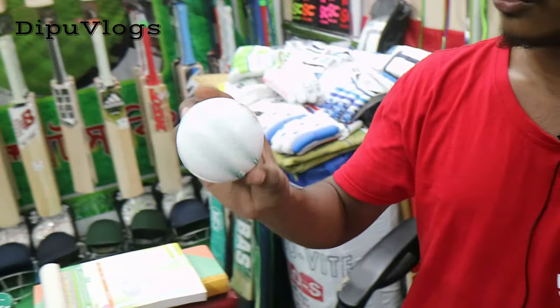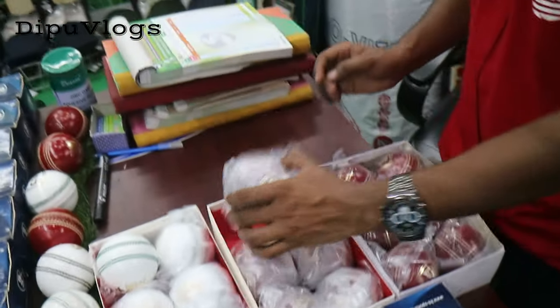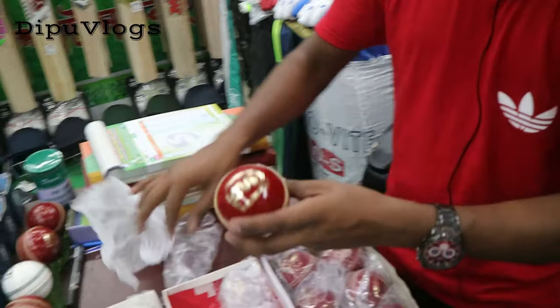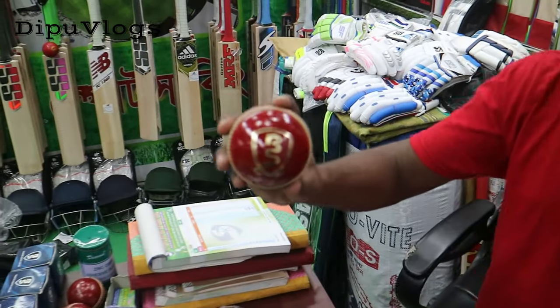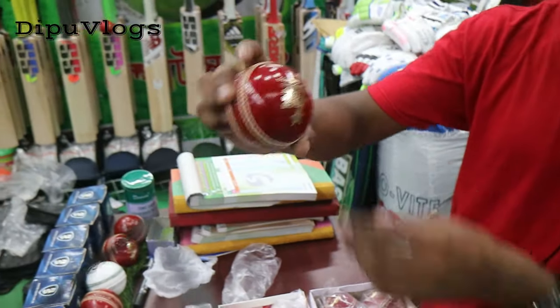This one is a red ball. This is T20 and the red color is a red color. This is T20.